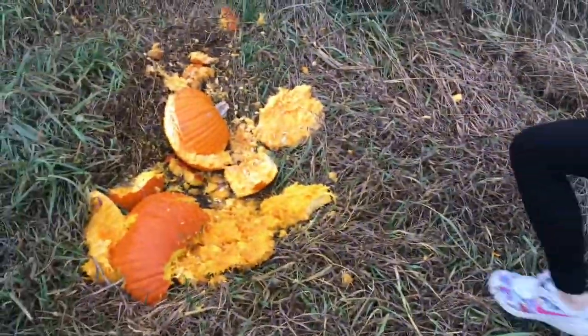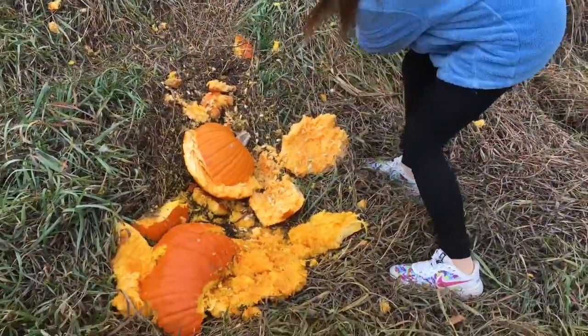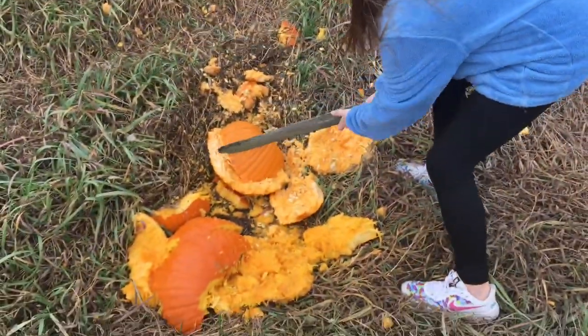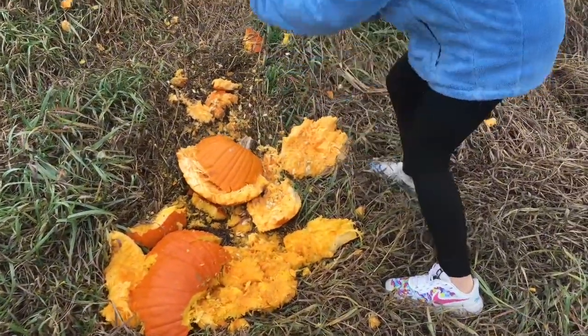Lexi's gonna come and whack it now. Well, thanks for watching me carve my pumpkins with guns — that was a lot of fun! Might be a little bit hard to put a candle in those now, but it's okay. It's already past Halloween, but yeah, thanks for watching and subscribe so Lexi can stop beating up this pumpkin.